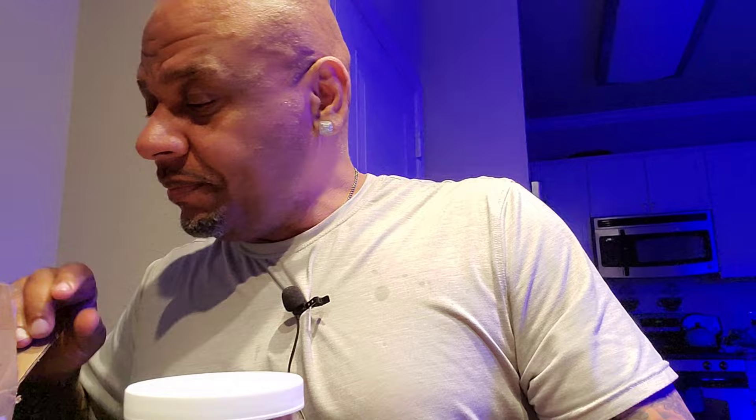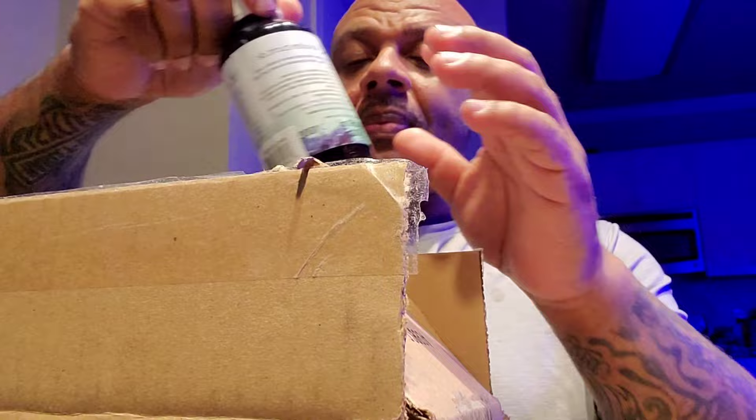Now, this is what the video's about — Flatworm Stop and Coral Booster. I don't have flatworms, but I've been experiencing an elevated amount of STN. Phosphate is a little high, about 0.14 — we addressed that and got it down. Nitrates are a little high, about 7.9. Everything's about 0.9 now. Magnesium is about 1408, calcium is about 420.